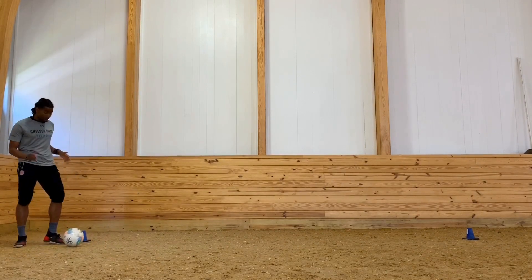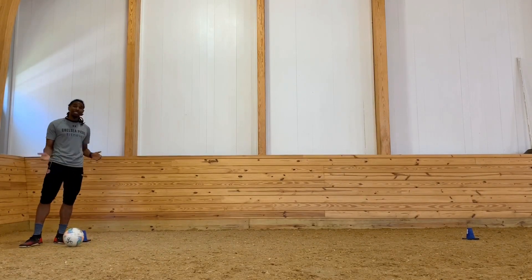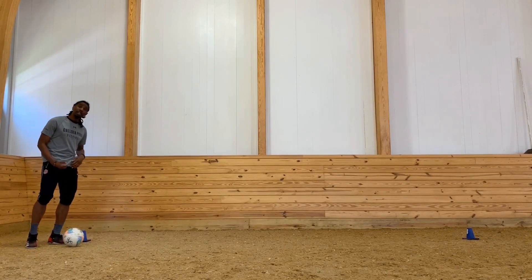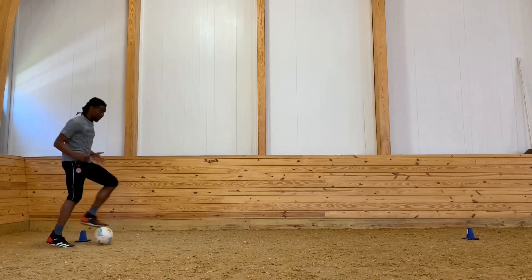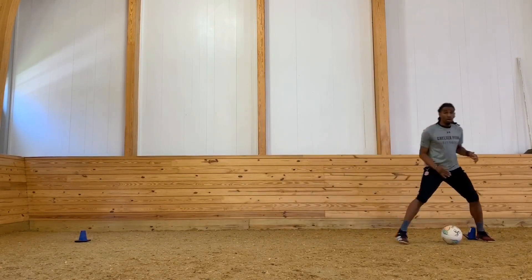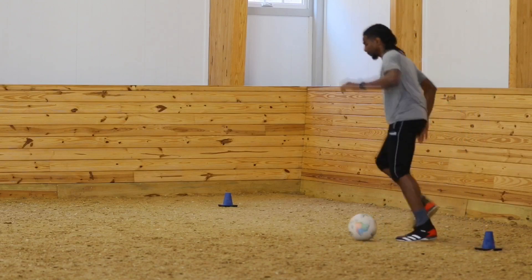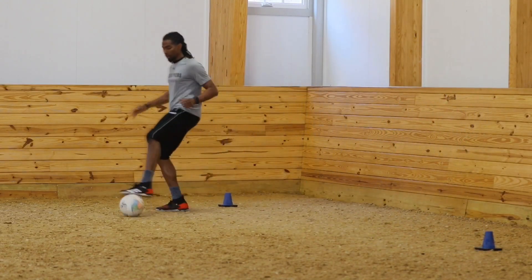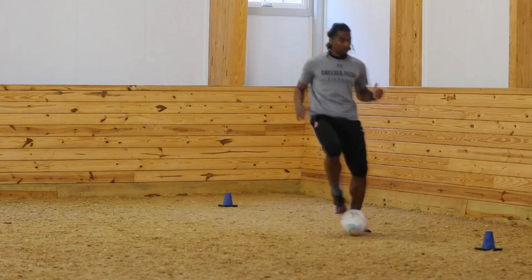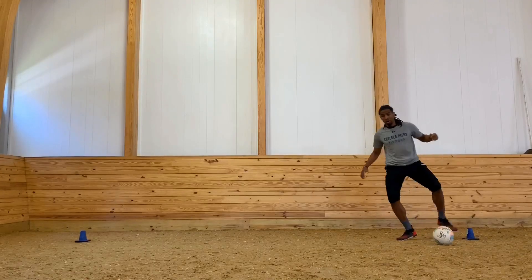And last is our sole — that's the bottom of the foot. When we're using our sole, we want to keep the ball underneath us. We can do toe taps or rolls.